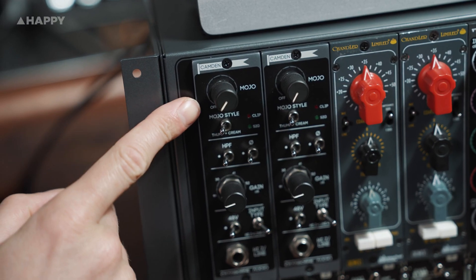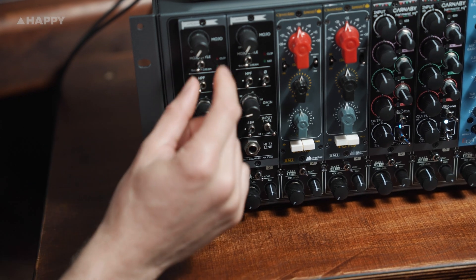You'll also notice in the box I've got the Cranbourne Camden preamp sitting here, for what I next need to track — a pair of super clean preamps that can get harmonically rich with the turn of the little knob at the top.